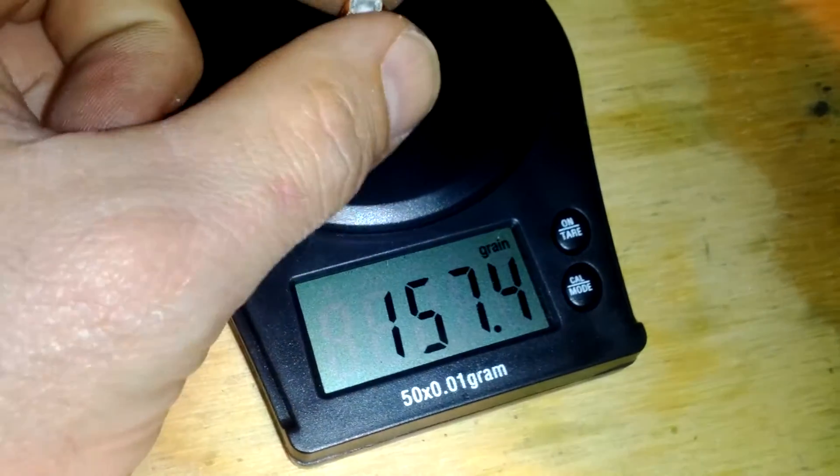And as you can see, it zeroes back out. I hit tare. Zeroes back out.